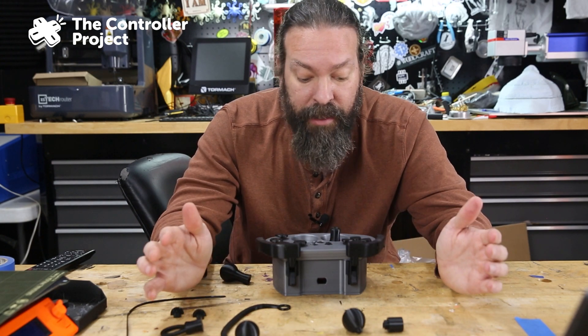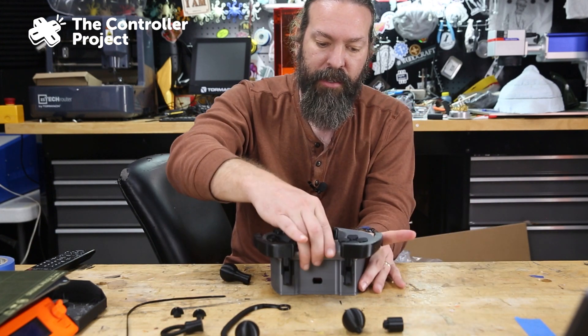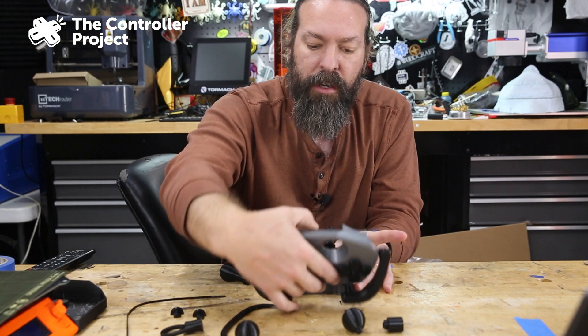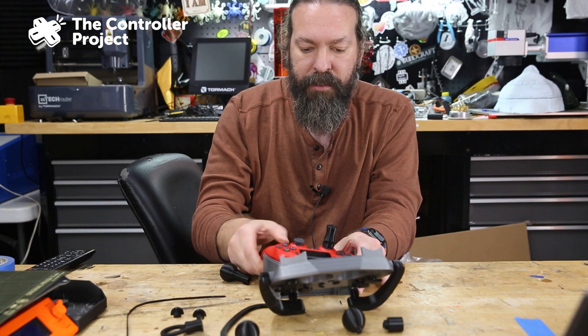I love this. I think this is fantastic — this is so well done. And the fact that you can just pop your controller out of it is wild to me.